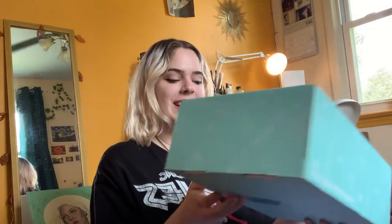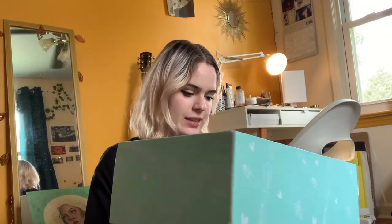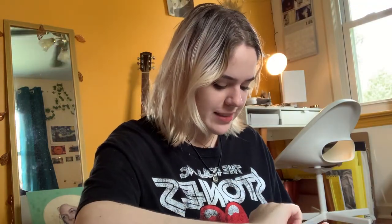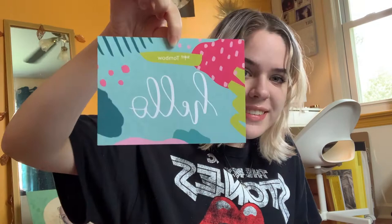Okay, so as you can see, the package came. It's in a super cute blue package. It has some of their products on the outside and a cute little sticker. Now I'm going to open it and see what's inside. Oh, how cute — it has this little card that says hello on it. Super sweet.